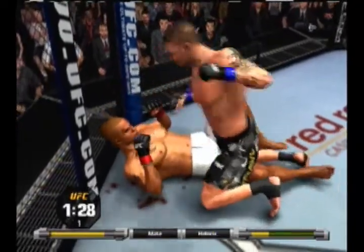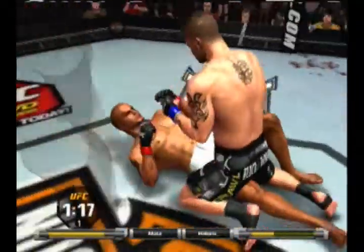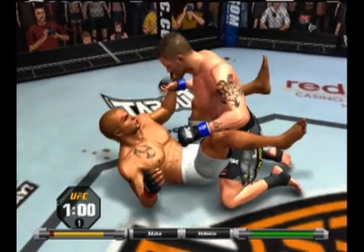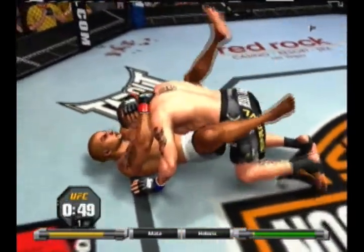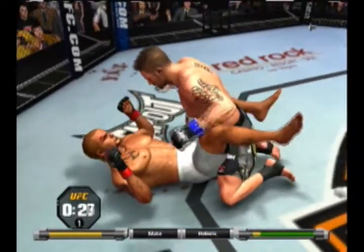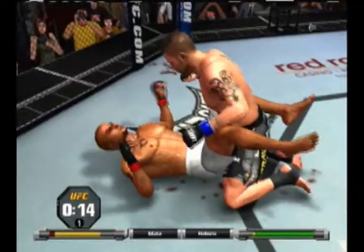Moves to half guard. Under 90 seconds remains in round one. Great job on the reversal — great reversal — and back to full guard. Just about one minute remains in the first round. 45 seconds remains in the first round, little rubber guard. Bang, right back to full guard. 15 seconds — he's down, trying to set up a submission.